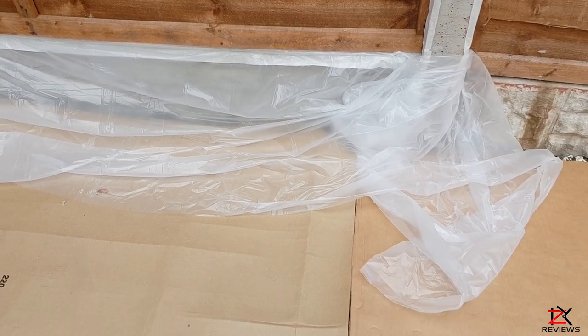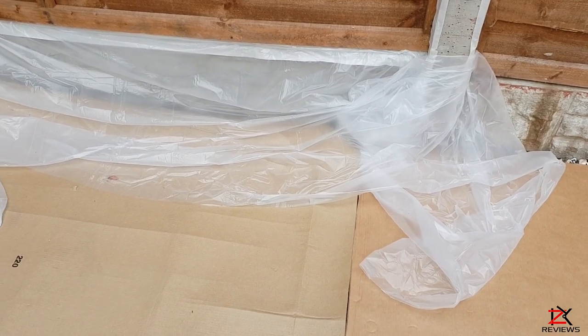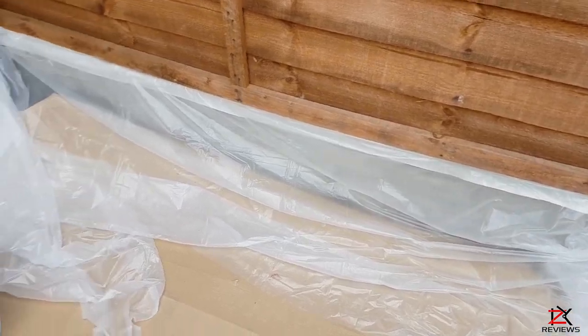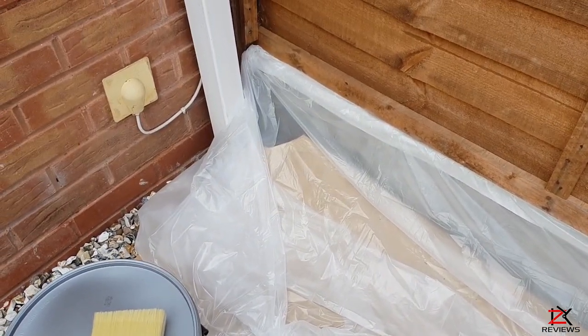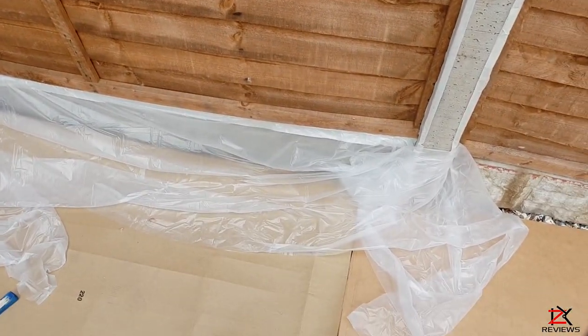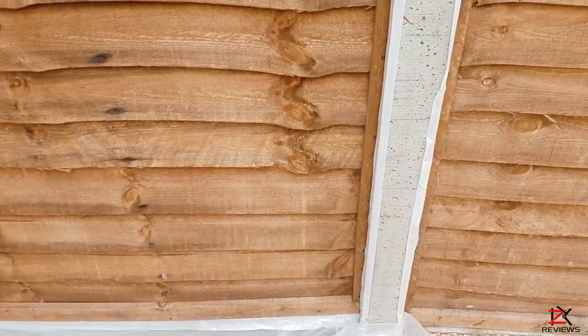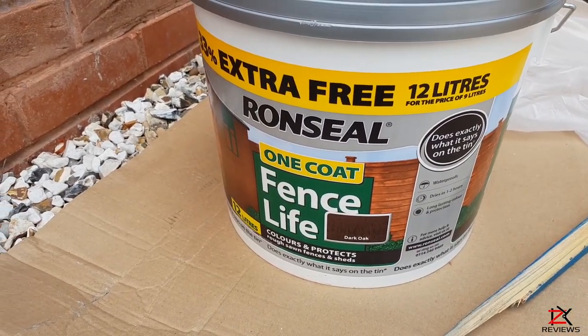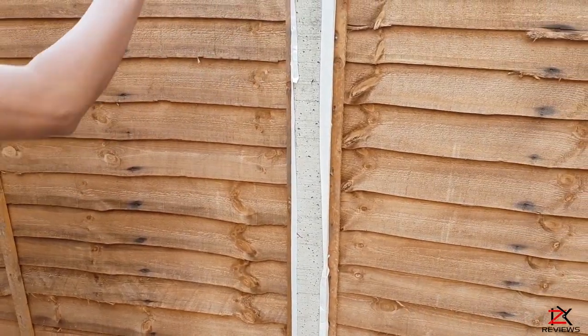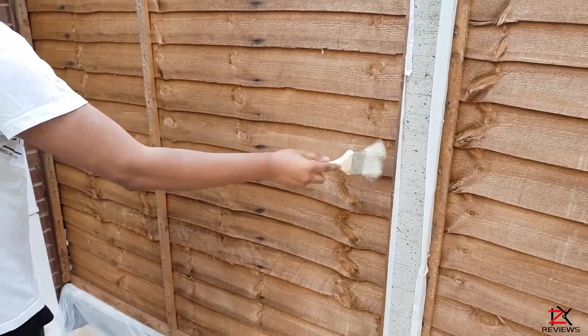I've placed some cardboard under the paint bucket and other areas as required. I've cut a dust sheet in half to protect the floor and the gravel board. I've used masking tape to cover the posts because I can easily strip them down and reapply them onto the next one. The paint I'm using is Dark Oak One Seal Fence Life.